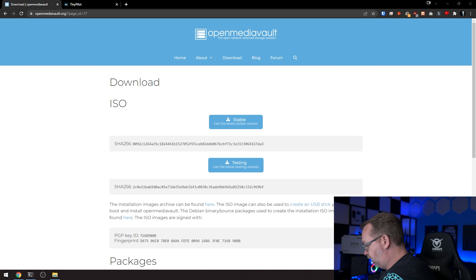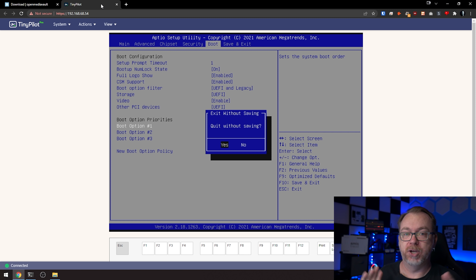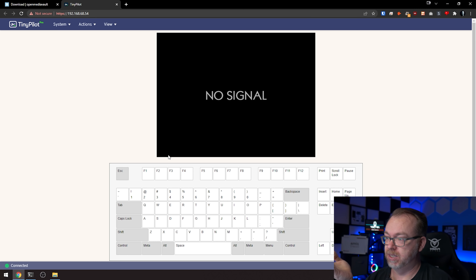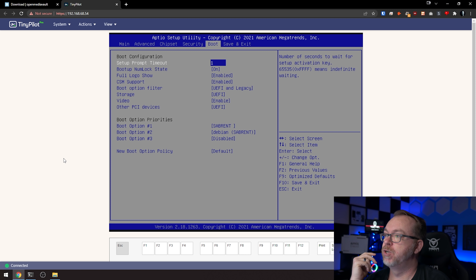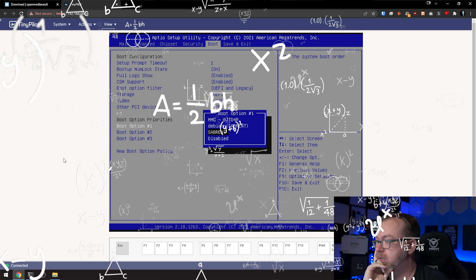I'm going to come over here to TinyPilot — basically this is how I'm going to interface with the system so you guys can see what's going on. I'm going to send a Control+Alt+Delete to reboot, and then once the screen comes up we'll start tapping Delete to get into the BIOS. There's our ZimaBoard logo, so we're tapping Delete here. And then we're going to go over to the boot screen.